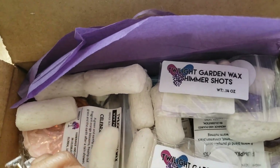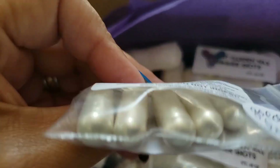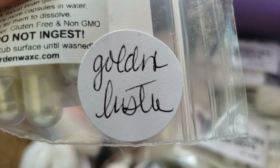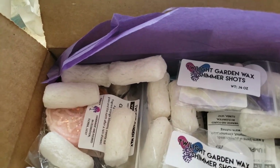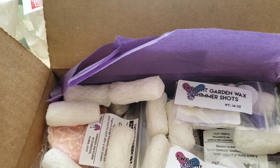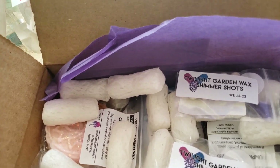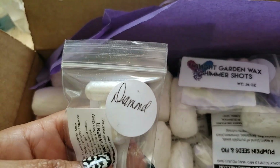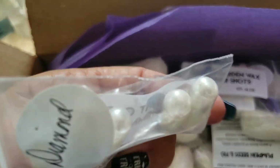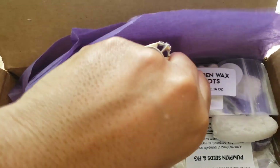Here are the Shimmer Shots — they look like little capsules full of shimmer. Wow, beautiful! This one is called Golden Luster, and then this one is called Diamond. And again, some capsules. Thank you so much for that, I appreciate it.